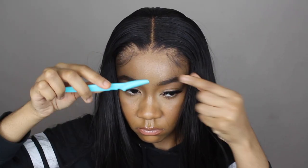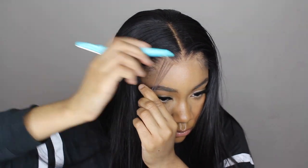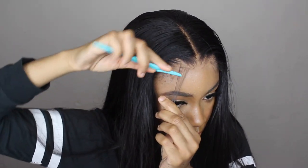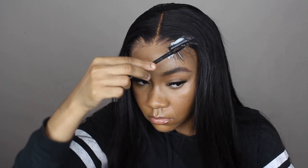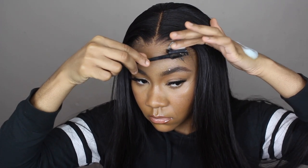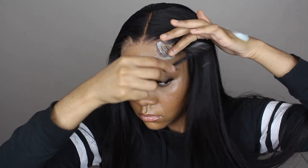Once I'm sure of my placement, I shave down my baby hairs with a razor. Once that's done, I use my Nairobi mousse to shape them — I pump some on the back of my hand and use this little tool from the beauty supply that has a comb on one side and a brush on the other.